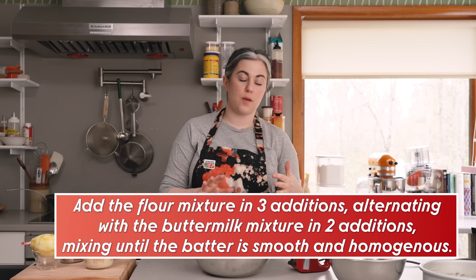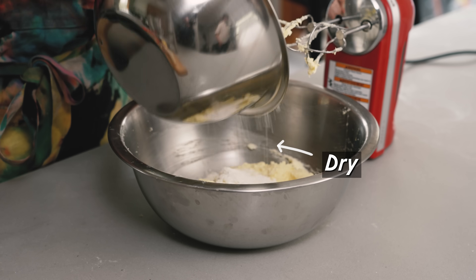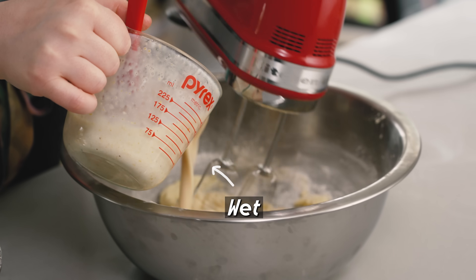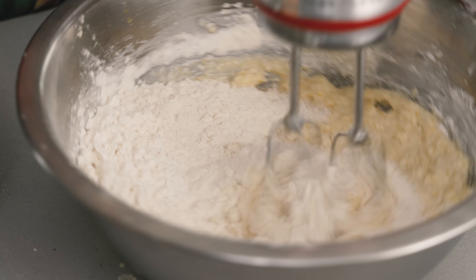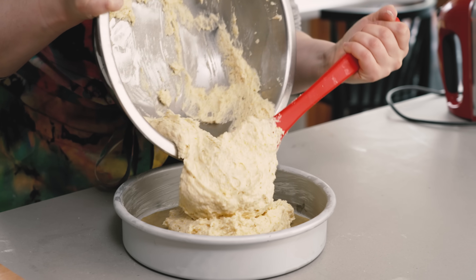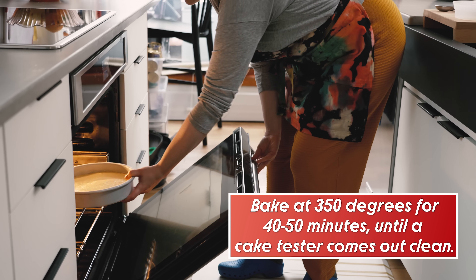The next step for a butter-based cake like this is to add the wet and dry ingredients alternating, starting and ending with dry. So I add about a third of the dry ingredients, mix on low just until combined, then half of the buttermilk and cornmeal mixture, then half the remaining dry, then the remaining liquid, then the remaining dry. I always do the last bit of mixing by hand with a spatula to get at the bottom where there might be unincorporated buttery areas. Then the batter goes into the pan, smoothed out to avoid air pockets. This will bake for 40 to 50 minutes at 350°F on the middle rack.